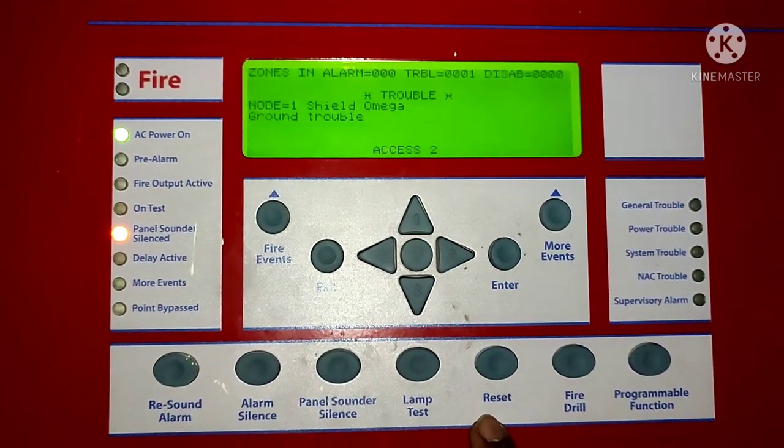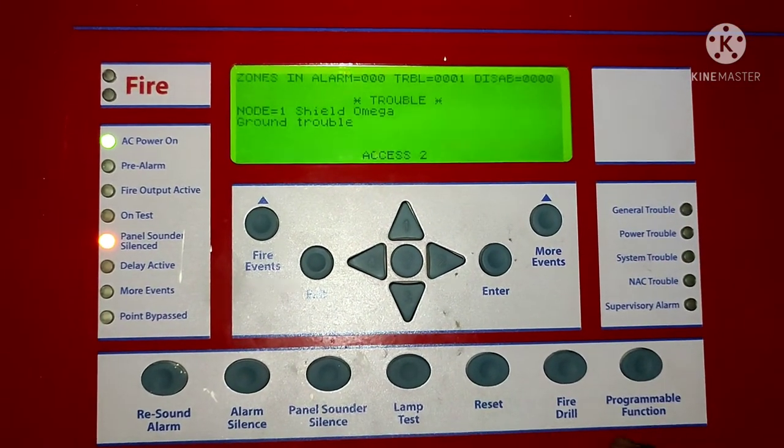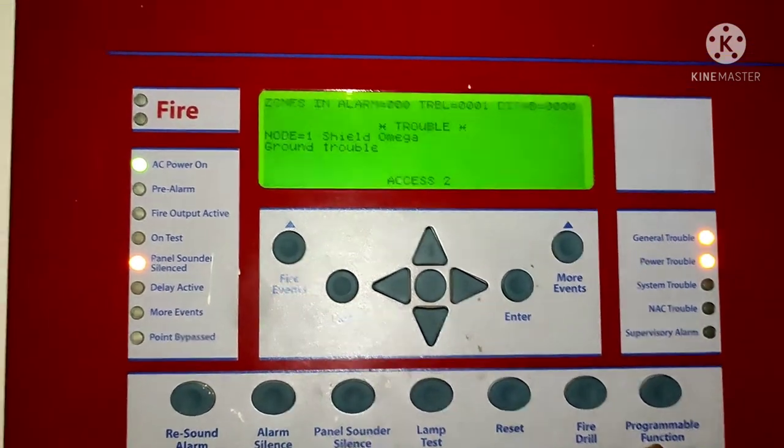And the last, in the corner down, there is a programmable function button. If you press this button, you can enter the programming menu.